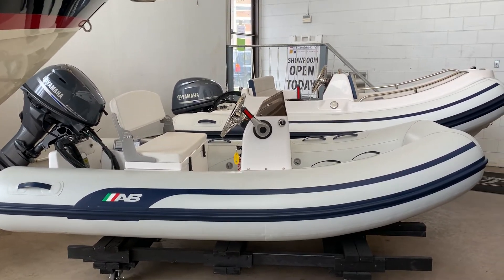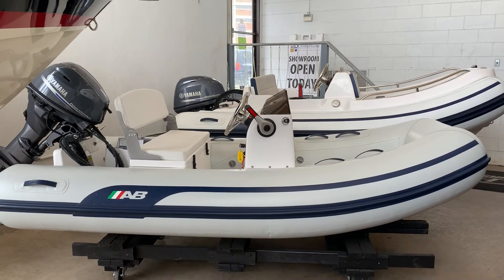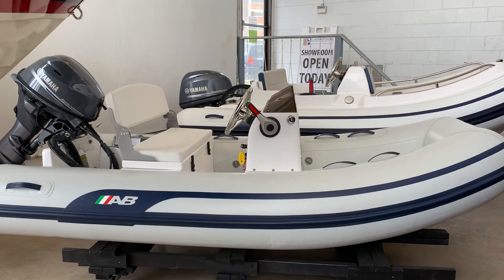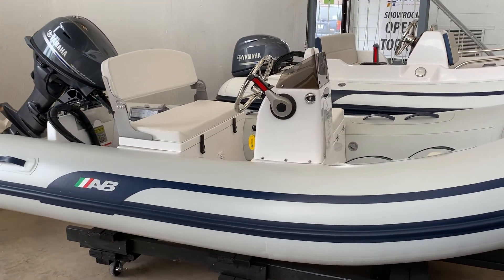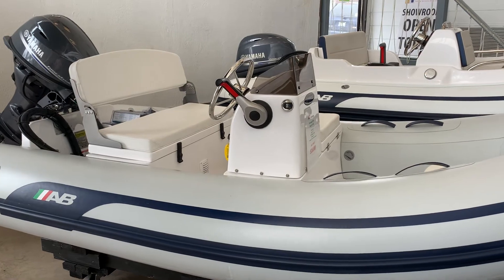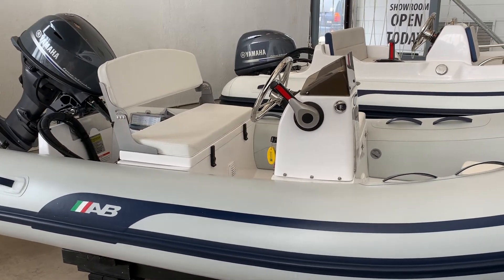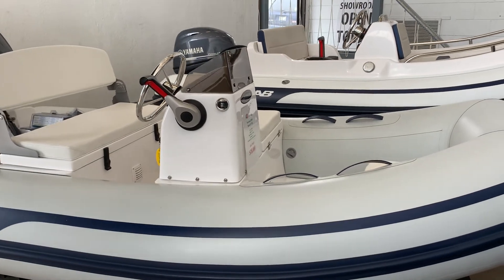Starting with this center console — this is a AB Mares 10, 25-horse Yamaha, five-person capacity. The boat weighs 260 pounds and I believe the motor is about 130, so just under 400 pounds for the whole unit.